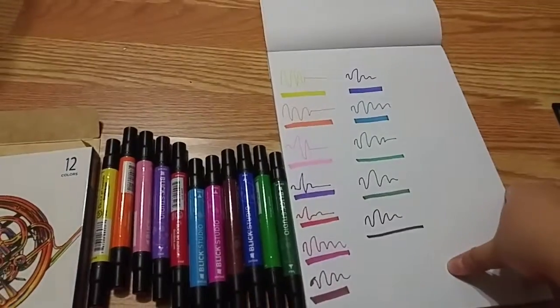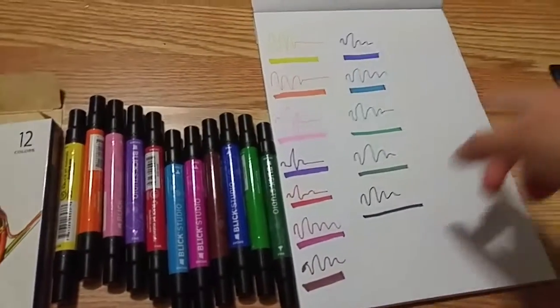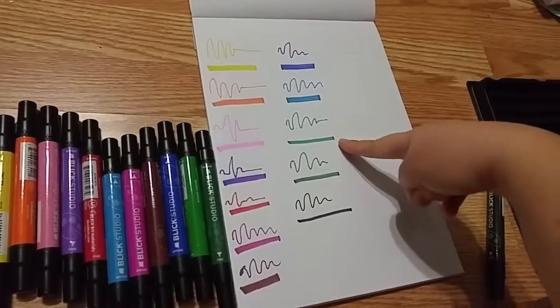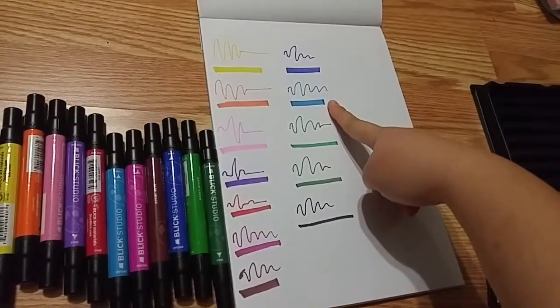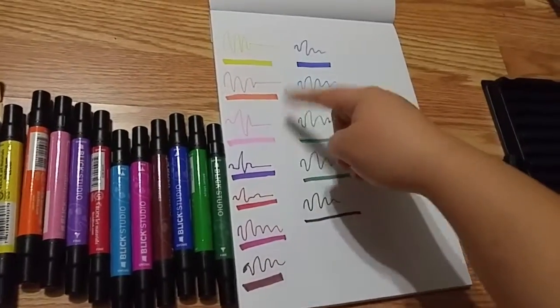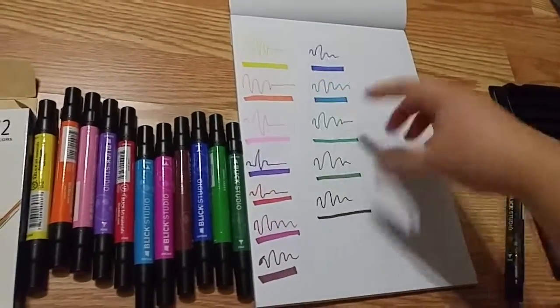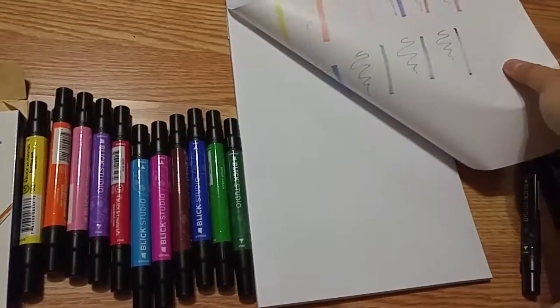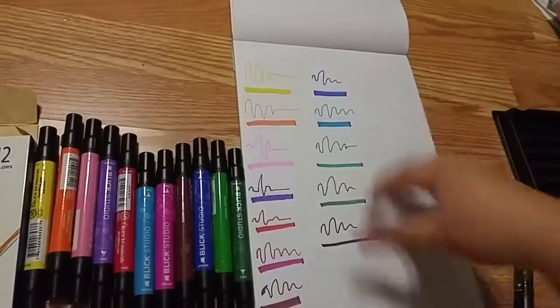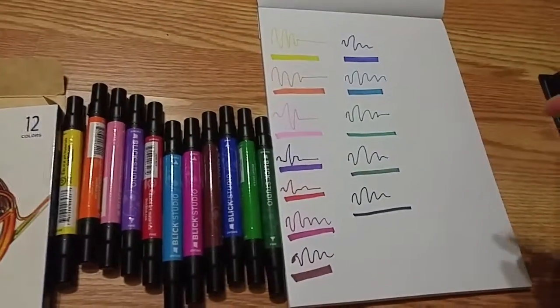Alright, so this is what it looks like. I really like all the colors so far. I feel like my favorite is this green and this blue. The yellow is more like a lemon yellow. Let's see what the back looks like — ay, so yeah. So far so good.